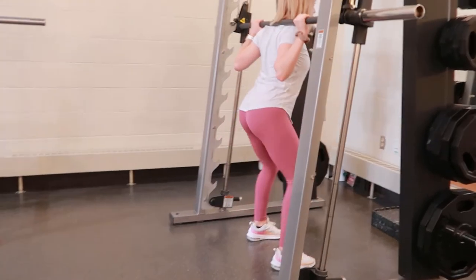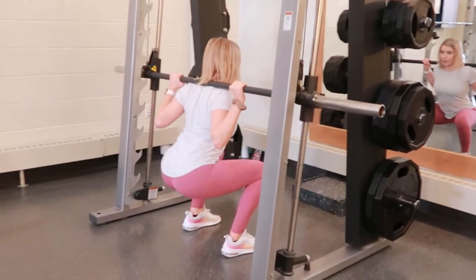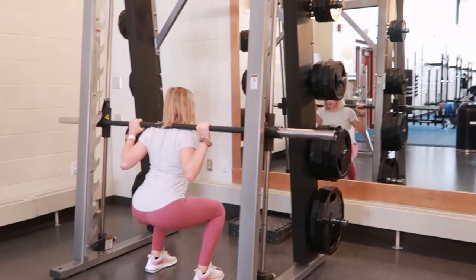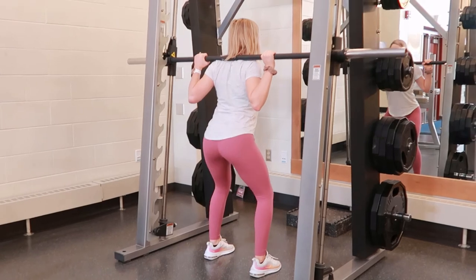Go a little bit farther if possible, then press through your heels and drive back up through the top of the squat, squeezing your glutes, and repeat.